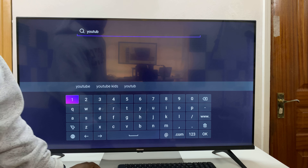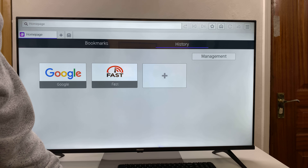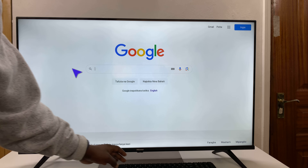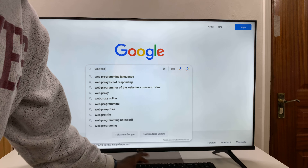The mouse only works in the browser. If you go to the Hisense TV browser, you'll notice the mouse works — there's a pointer and you can navigate using your mouse and use the browser fully to type and search for things.